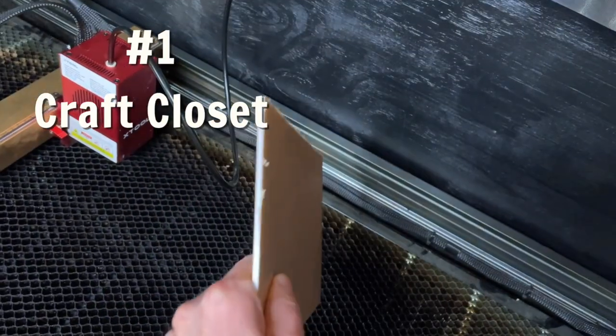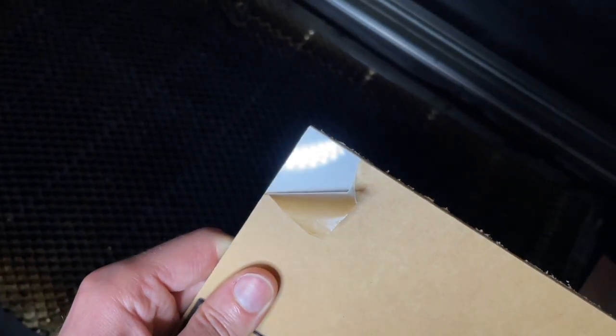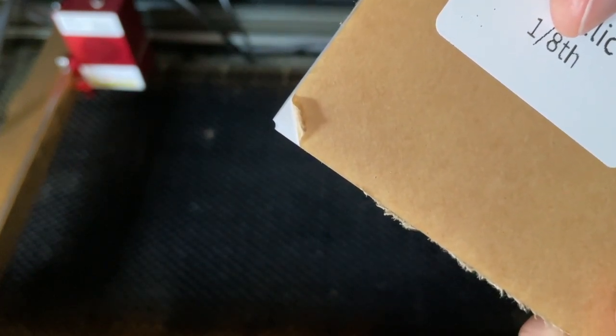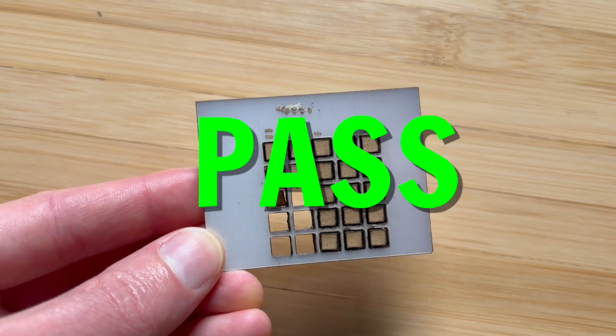First up was Craft Closet. I began my testing by doing an inspection of the panel. I ordered the silver acrylic color, which I think actually looked pretty cool. It did have a chip in the corner, but it wasn't big enough that it would actually affect my use of the panel. I also ran a cut test, which was a little bit tricky working with the silver on a diode laser, but I eventually did get it to cut out, and I would call this one a pass.